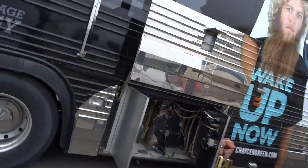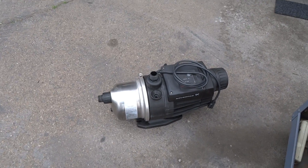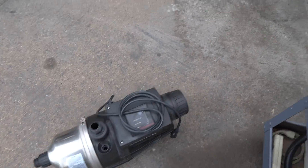Right now we're swapping out the water pumps — I'll show you what we're doing. So right here is the brand new water pump. It's a Grundfos, 20 gallons per minute. Very efficient pump.